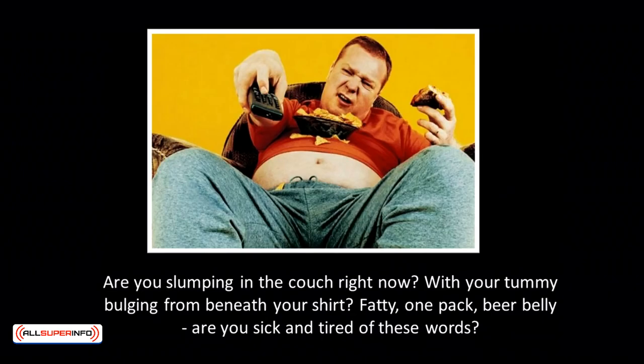But first, let me ask you a couple of questions. Are you slumping in the couch right now with your tummy bulging from beneath your shirt? Fatty, one-pack, beer belly — are you sick and tired of these words? Or have you been suffering from being overly skinny and bony that it makes you feel small, weak, and vulnerable? If your answer is yes, it's time to get abs.